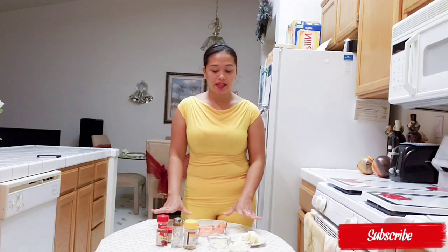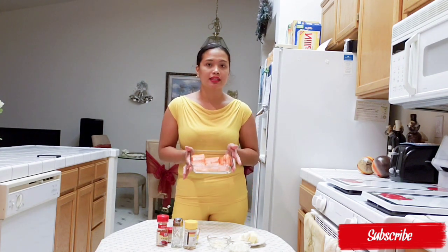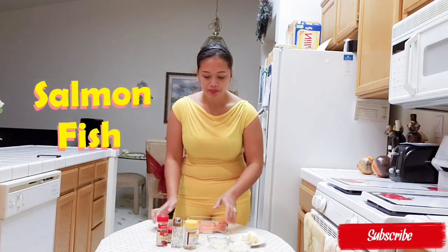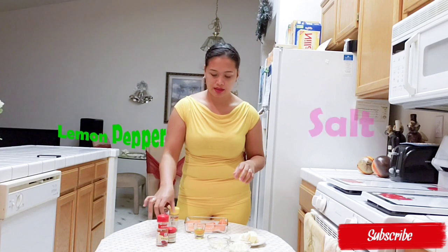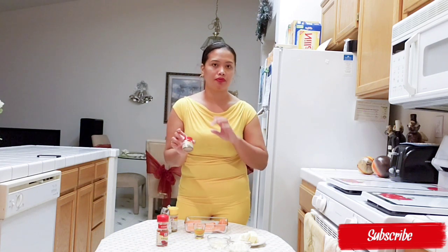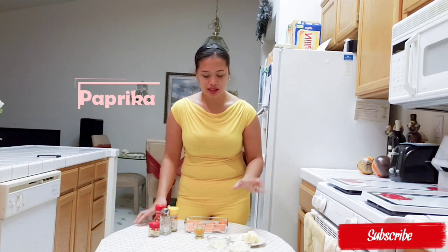In front of me are the ingredients I'm going to use for the salmon. Of course, the main ingredient is the salmon — here's the salmon, clean and dry already. Olive oil, 1 tablespoon of olive oil. Lemon pepper. Salt. Thyme. If you don't have thyme or prefer different ingredients, you can use what you like. And paprika.